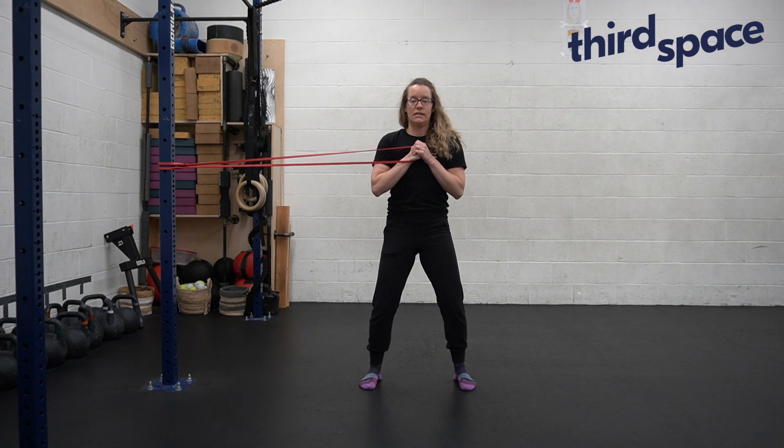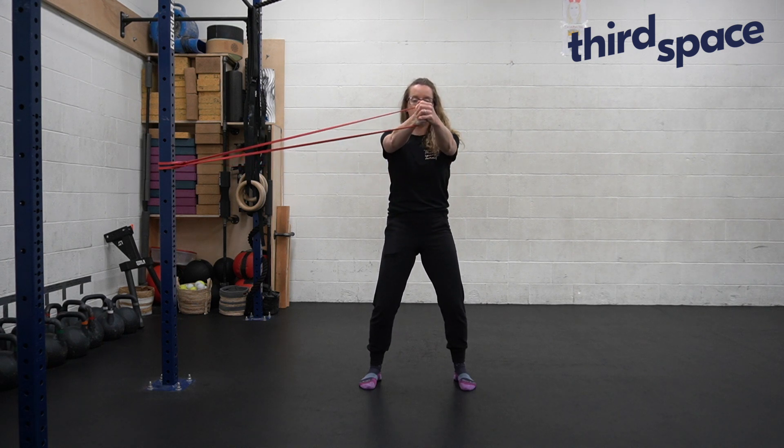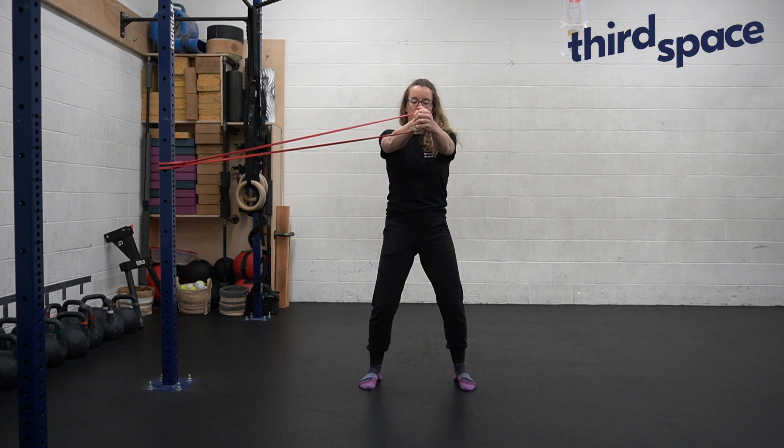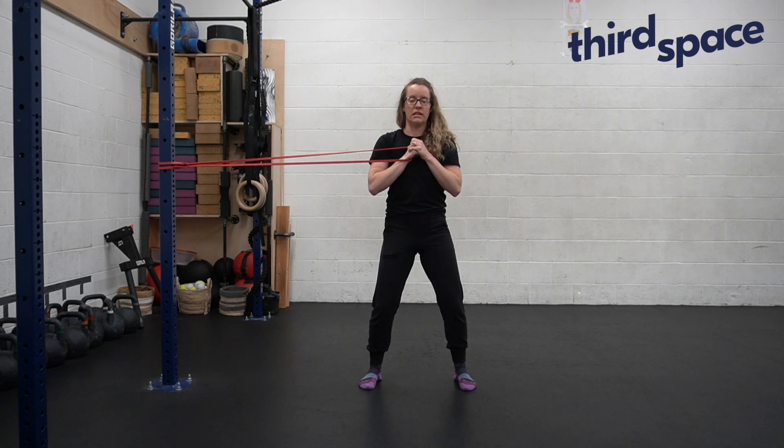I'm going to maintain this nice stable core as I push my arms straight, and then bring myself right back in. Again, I push straight, and bring myself in.